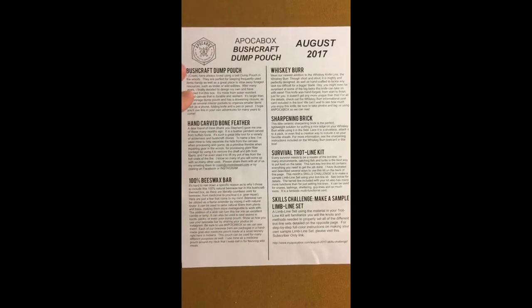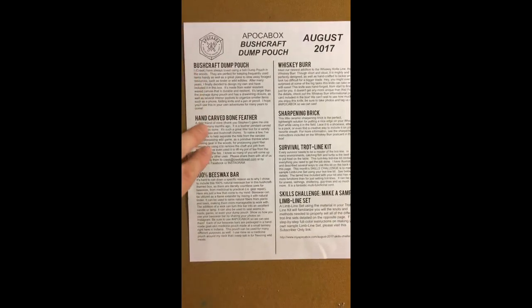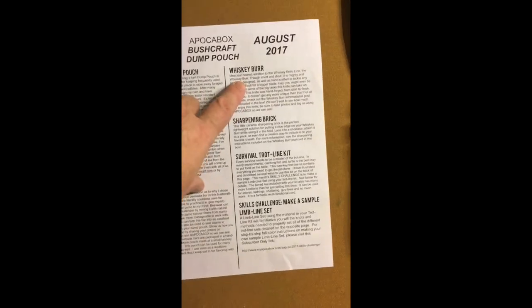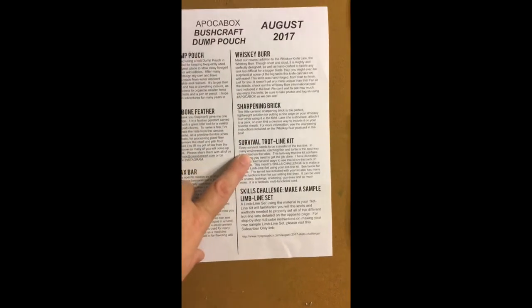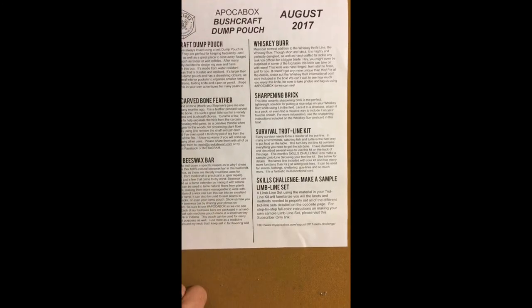As you can see, here are the things that are included: the Bushcraft Dump Pouch, hand-carved bone feather, a beeswax bar, a whiskey brewer knife, a sharpening brick — actually four of them — a survival trotline kit, and a small skills challenge.